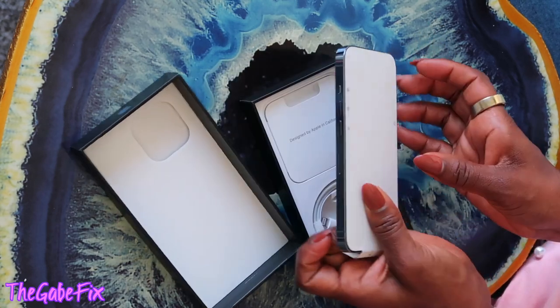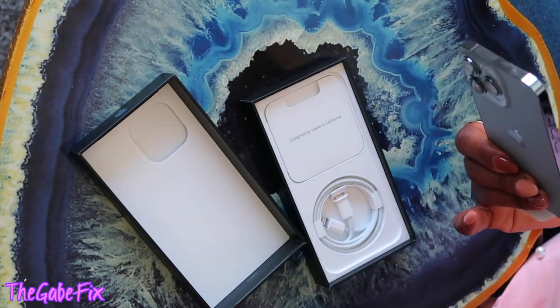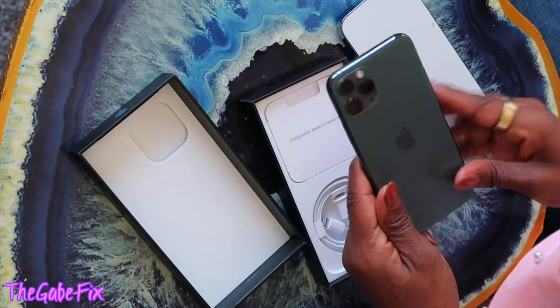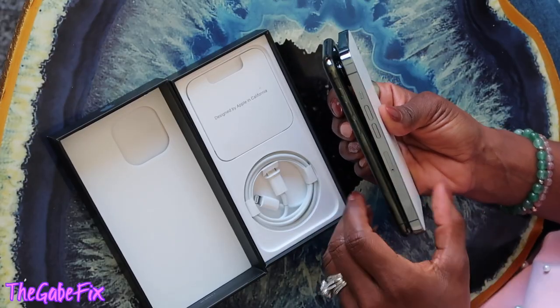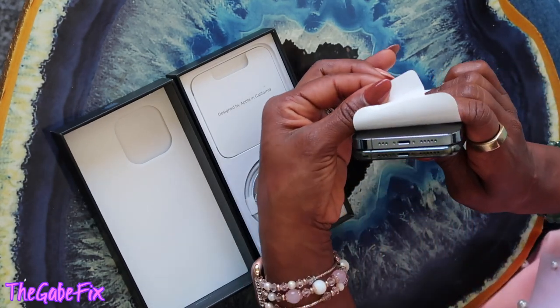They have these really pretty shiny sides — thank god for cases because I got fingerprints on them already. But look at how shiny and pretty that is! Comparing it to my iPhone 11, which I had in green — you could never see the green because of the case I wore. I love how they've squared out the phone. Volume buttons are still the same, off button down here, lightning cord port is still the same.